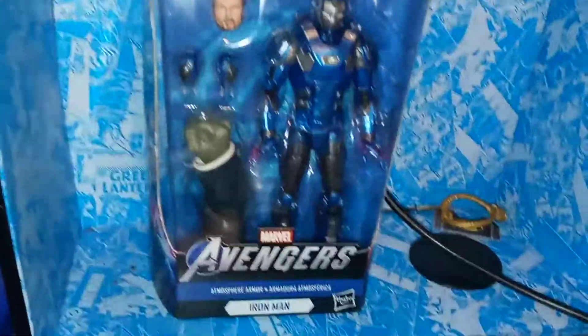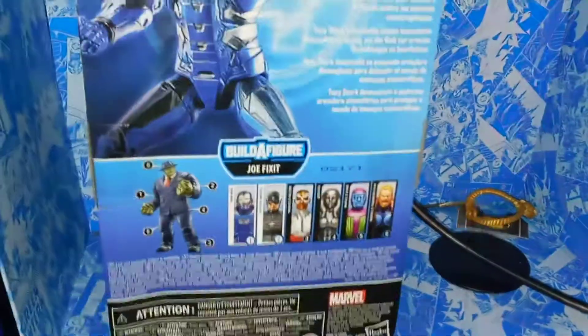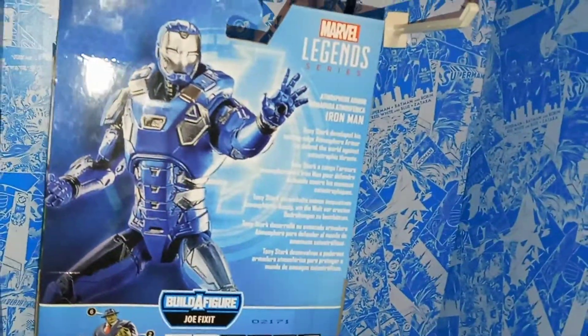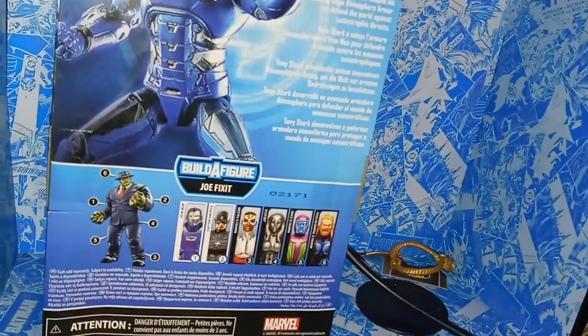This is probably the most unique Iron Man we've seen in years. We have the Avengers video game logo there, Joe Fix-It up top, and Game Reverse on this side. We have some pretty cool artwork of the Avengers. And then on the back, we have a really cool picture of Iron Man, a bio, the other characters in this wave, and a look at the Build-A-Figure.